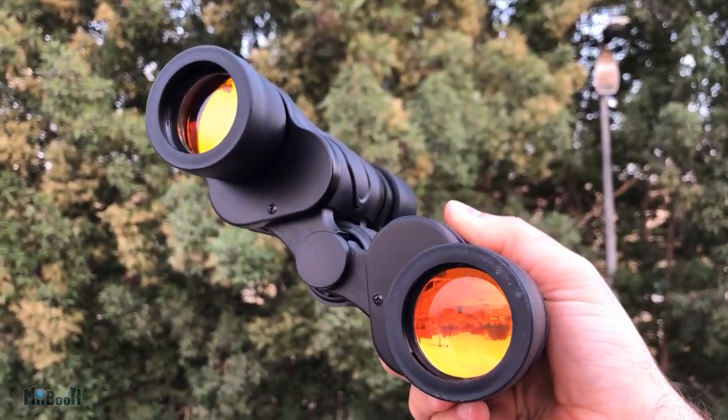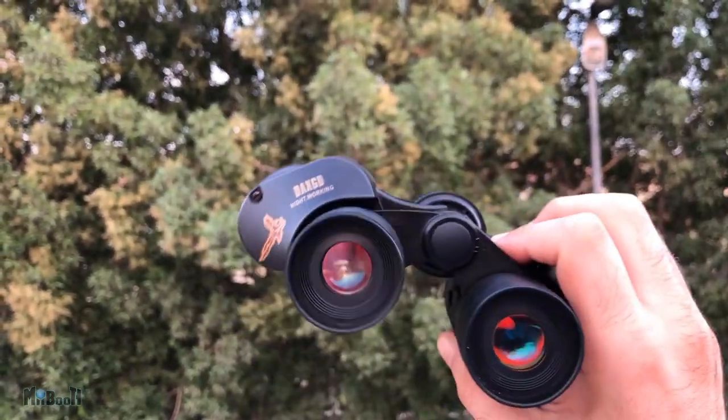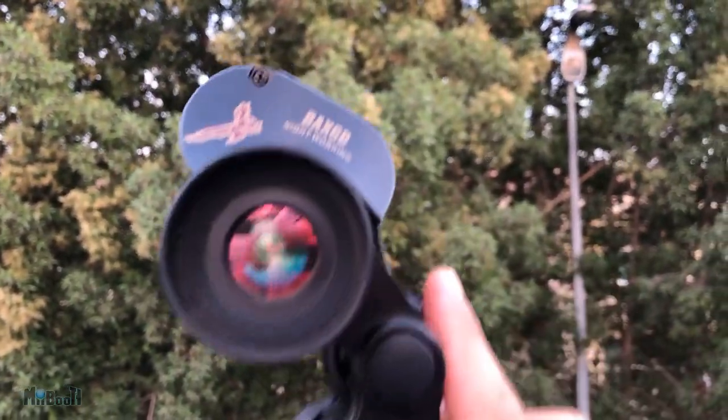You can also probably take it to a sports game — cricket, football, or any sport for that matter. I think it should be great for that. Surprisingly, the build quality is pretty good for the price. This thing is solid and not going anywhere soon — I'm sure I can drop it a story or two and it will still be in one piece. I'll leave a link in the description box below in case you want to check it out.